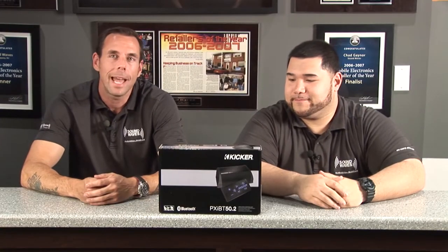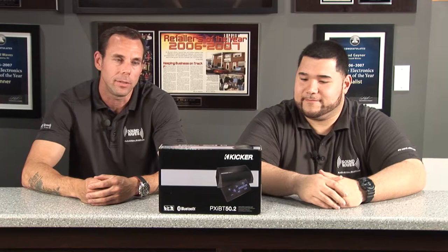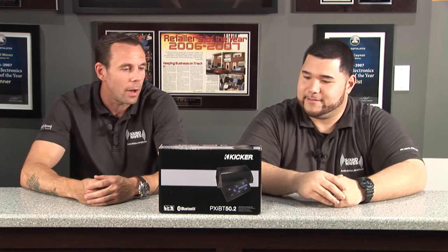Hi, how are you doing? I'm Sam from Soundwaves. I'm Matt from Soundwaves. Tonight we're here to talk about the PX-IBT 50.2. Matt, why don't you give me a little info on this piece?